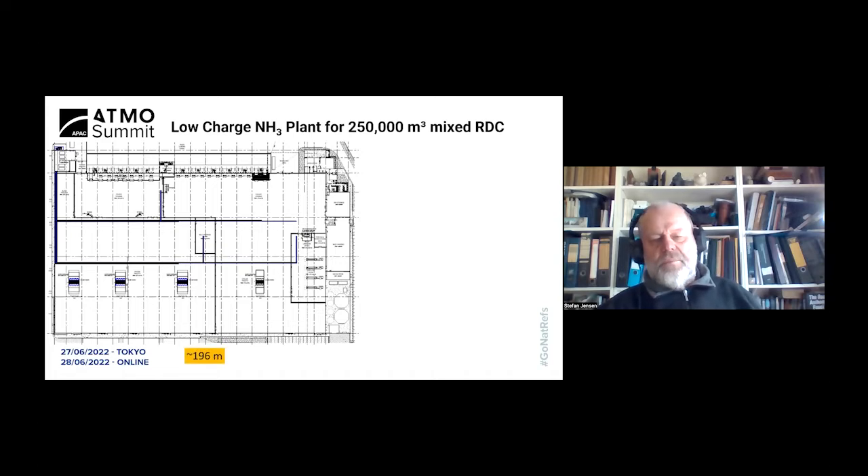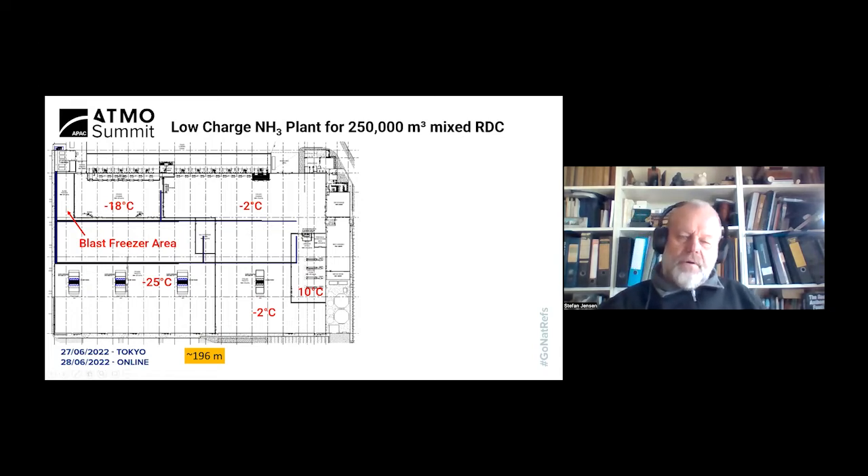The second example is a very recent installation commissioned last month. This is believed to be the biggest ammonia dry expansion system in the Southern Hemisphere, servicing the biggest refrigerated warehouse in the Southern Hemisphere. The facility plan layout shows a side nearly 200 meters long. There is a large freezer area, a large chiller area, lower ceiling height areas, and a blast freezing area. Total volume is about 250,000 cubic meters — roughly half the volume of the Heathwood facility, which is about 500,000 cubic meters.